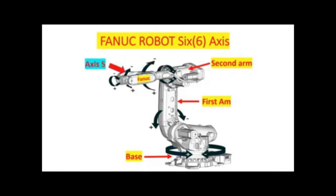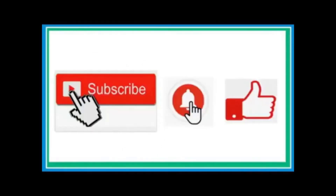Axis 5 allows the wrist of the robot arm to tilt up and down. Axis 6 is the wrist of the robot arm; it rotates in circular motion and is capable of rotating more than 360 degrees.